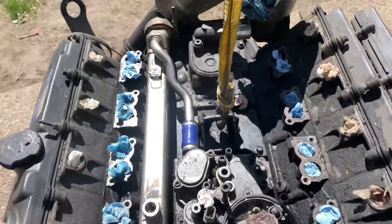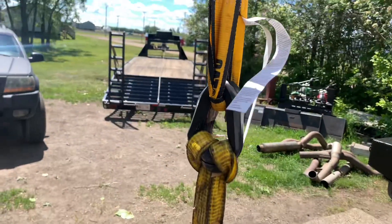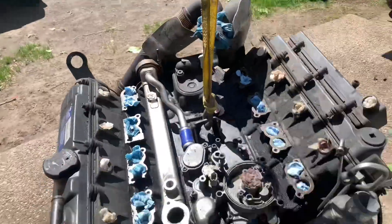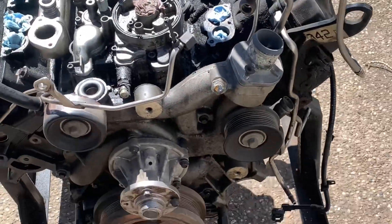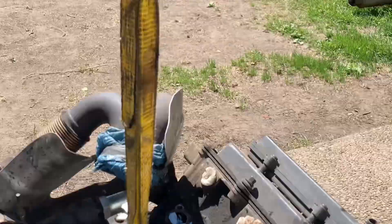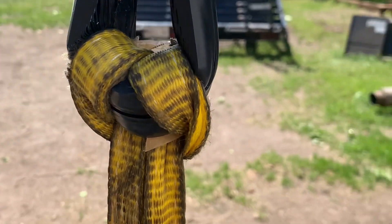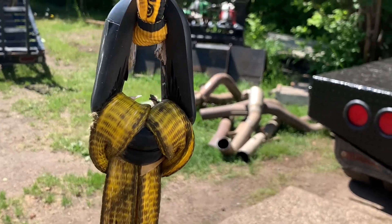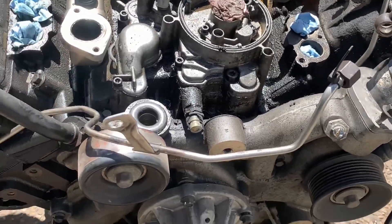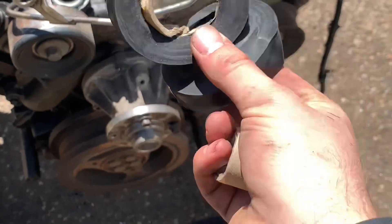Here we have a 6.0 liter weighing about a thousand pounds, and we're holding it up with electrical tape. Isn't that impressive? Now you know — you're going to need at least two rolls of electrical tape to pick up your engine. I think it's probably going to break soon. Look at that, slowly stretching. I don't know if I can still use this one, but I can definitely still use these. Peace.